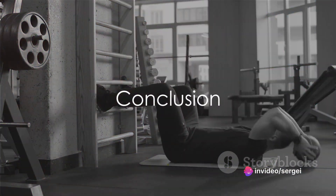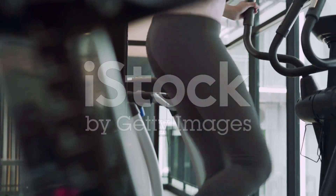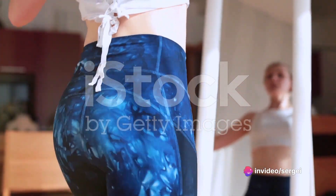These exercises will lead you through an intense 10-minute ab routine that will leave you feeling satisfied and accomplished. Remember, consistency is key when it comes to achieving your fitness goals. Incorporate this routine into your daily regimen to see maximum results.